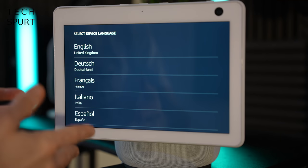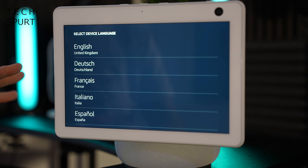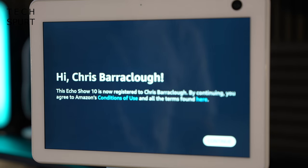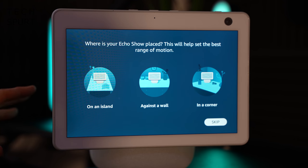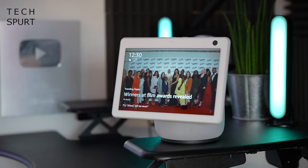Because the Echo Show 10 has a built-in touchscreen, you can walk through the setup process right here on the display. It's nice and simple — all you've got to do is select your wireless network, enter the password, and then enter your Amazon details. You then get greeted, and you've got to tell the Echo Show exactly where you're going to place it, which helps it determine how far it can rotate either side.